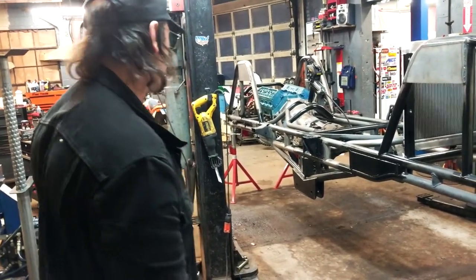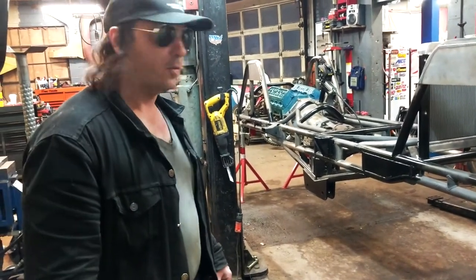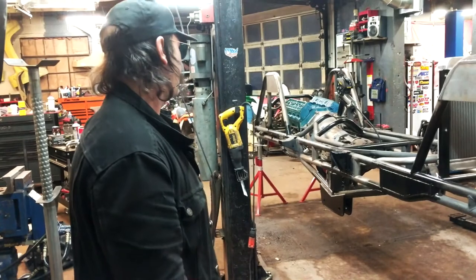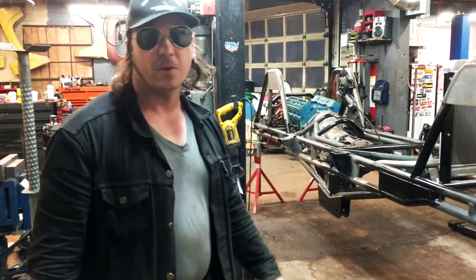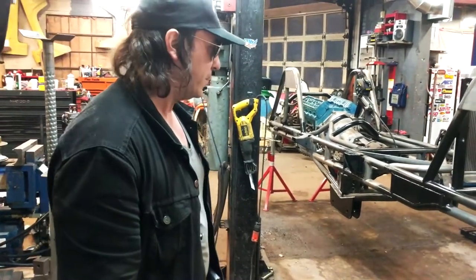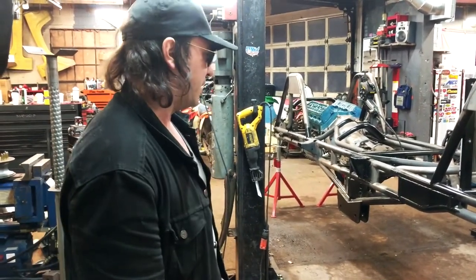When it's all said and done, it should be pretty impressive — it'll be able to jump and roll over and get right back on its feet and keep going. When it's completed, it can have a supercharger and give it a little more power. It'll go from zero to sixty just like that with a 44-inch tire. It's pretty impressive.